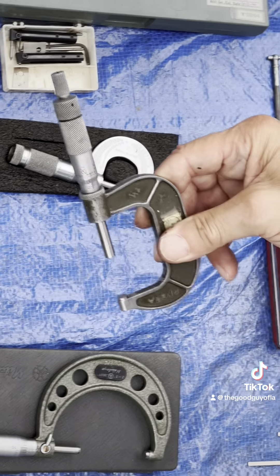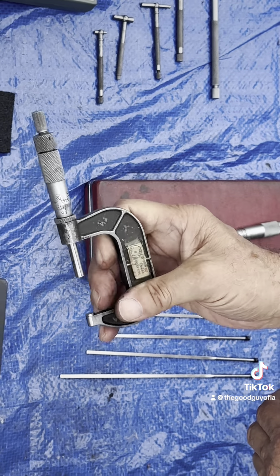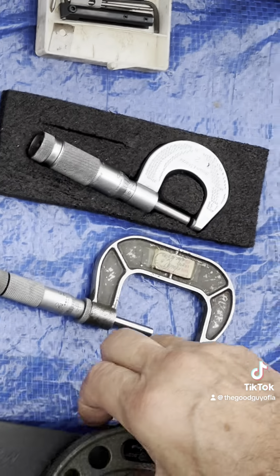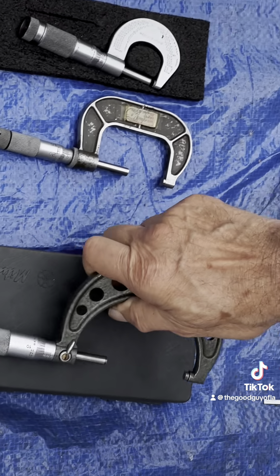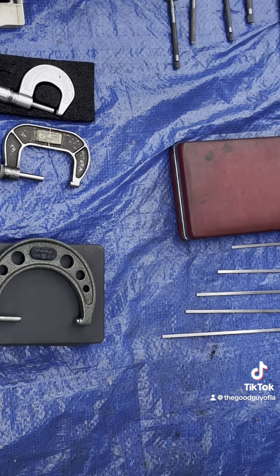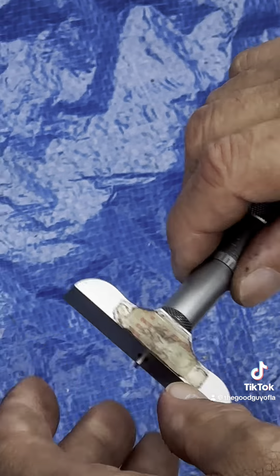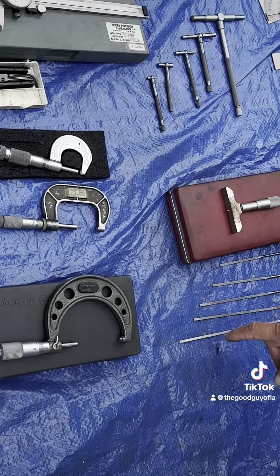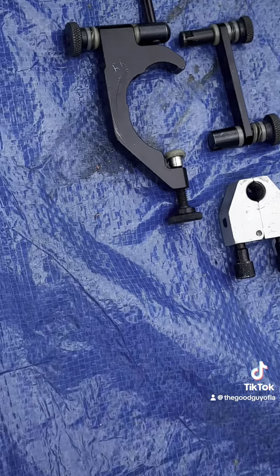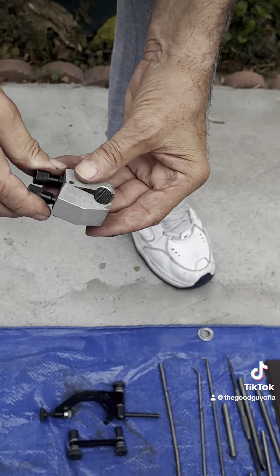These are attachments to the calipers - this is also a Mitutoyo; a lot of these are brand-name, really good ones. We have a Brown and Sharp zero-to-one inch, a one-to-two inch, a one-to-two inch covered by a seal, and a Mitutoyo two-to-three inch. There's also a depth mic with depth rods up to six inches.